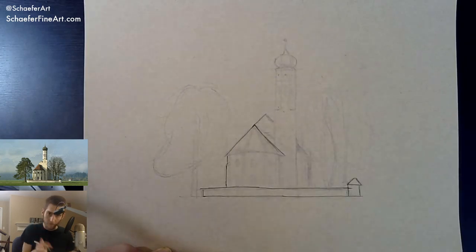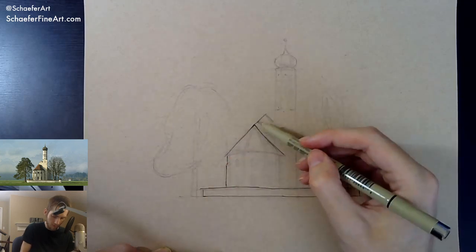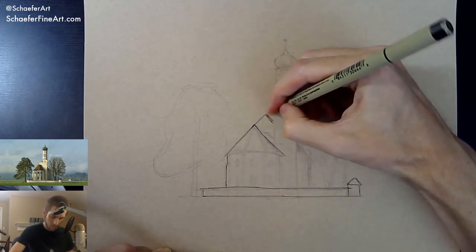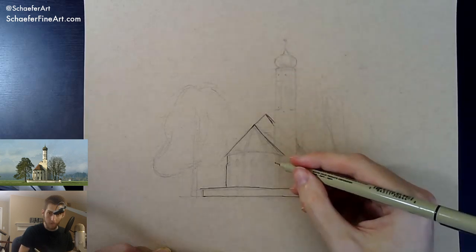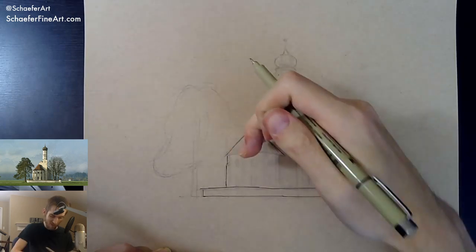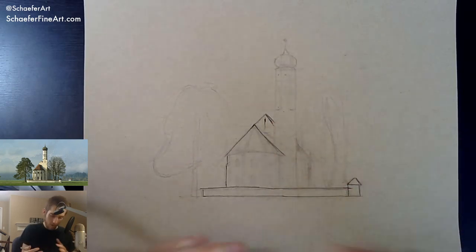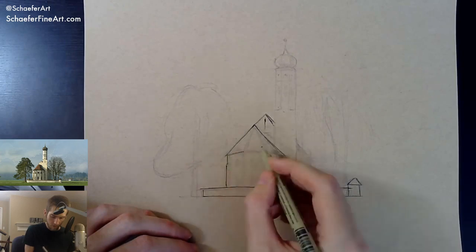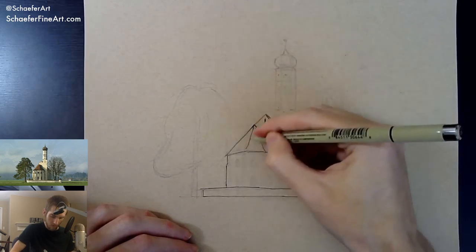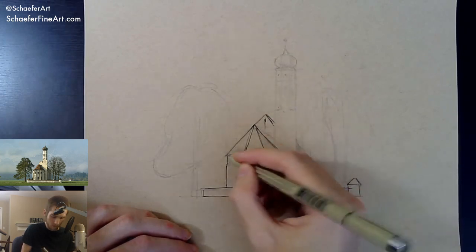I don't like how I did the roof there — too late now, it's already inked. The problem is the point is the same exact line as the other angle of the roof. Usually you want to avoid tangents like that — you either want it overlapping or underneath. I thought about that while I was drawing it and then just forgot. Oh well, that's how you learn — make mistakes and try to figure it out next time.